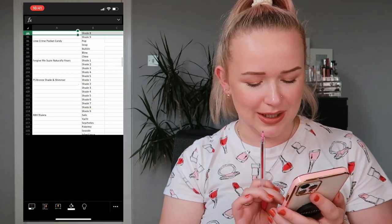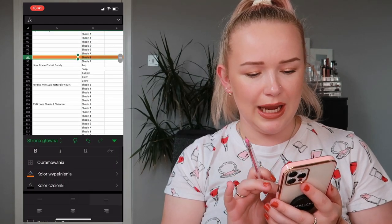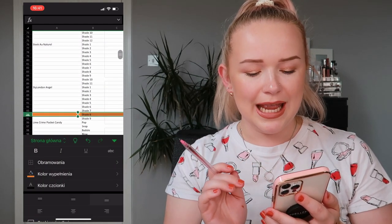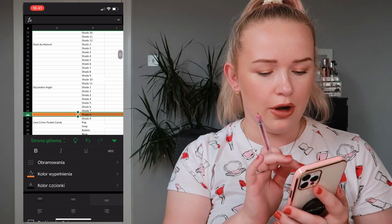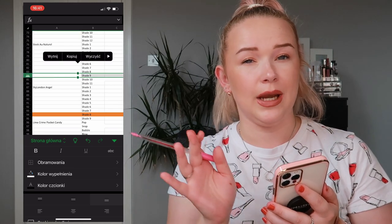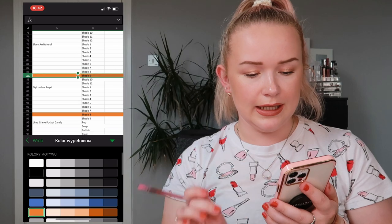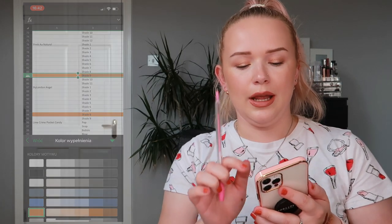And 84 comes from my Sleek All Natural palette - it's shade 9. I was hoping it wouldn't be a black; if it's a black we'd roll it out. Let me fill that in and pull all of these eyeshadows to swatch them and see how they look.